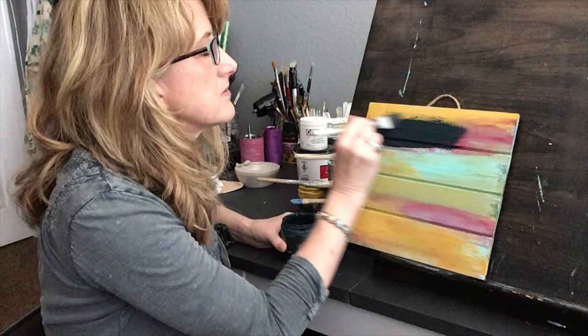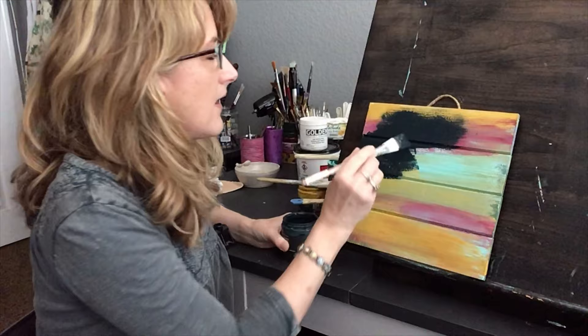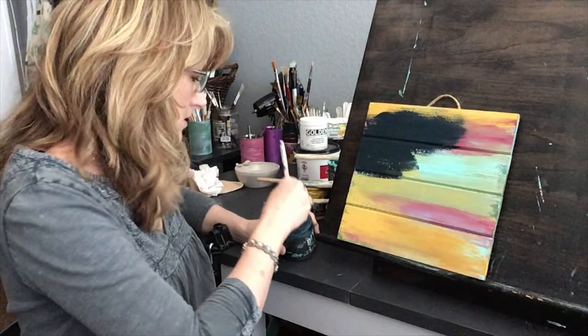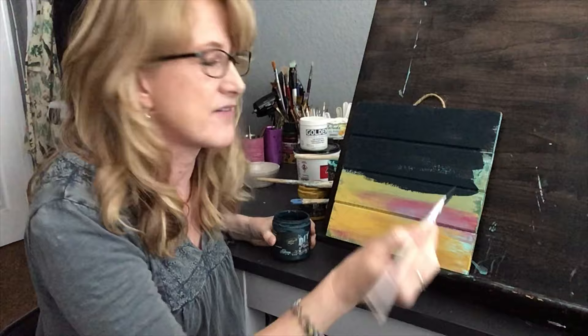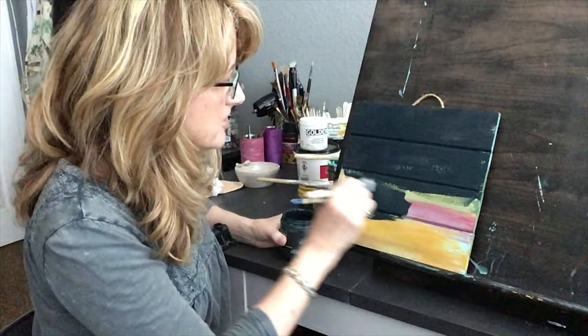I was really distracted and in a rush. I set the heat gun down and when I went to pick it up, I picked it up on the wrong end — on the metal heat part — and it was really, really hot. I was putting ice on it, ready to cry, it was just so much pain.